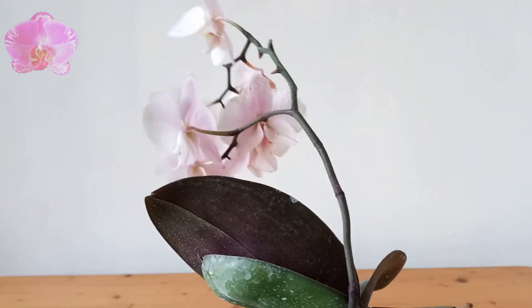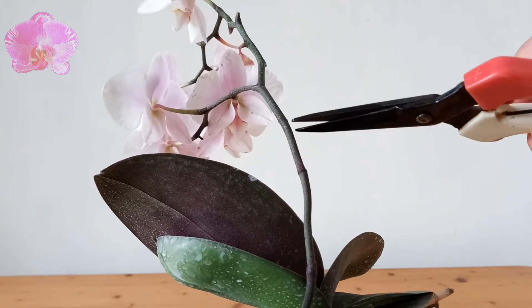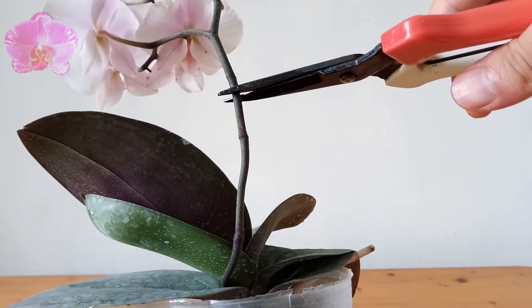Usually we are suggested to cut the flower spike at a point a little bit higher than the second node, because if it gets infection from the cutting wound on the spike, we will have a second chance to cut it off again.